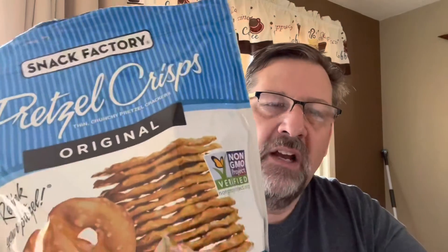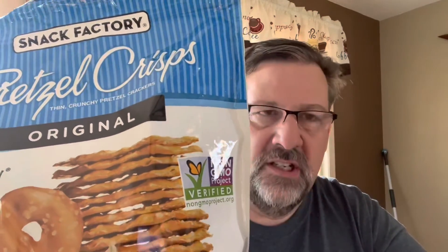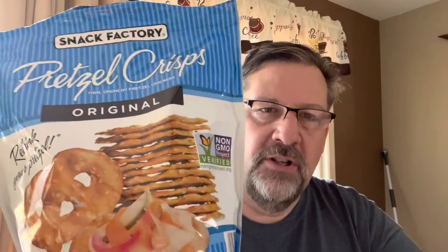On a scale of one to ten with ten being the best, I'd give these crackers an eight — probably eight to nine. I would buy these again for sure. It's something different besides potato chips and I think these would be great for a party. They work with the cheese, they work with the mustard. I didn't care for the cheddar so much but I liked the queso, and the mustard was the best.